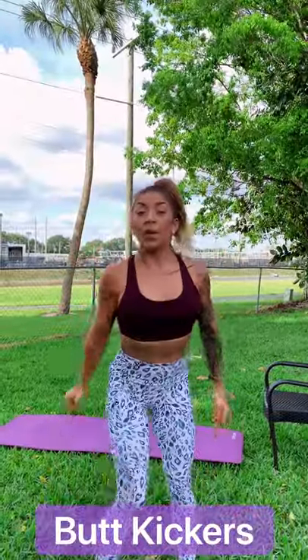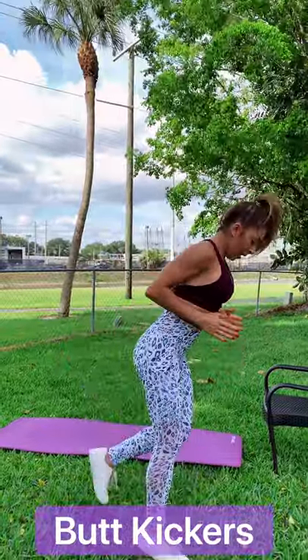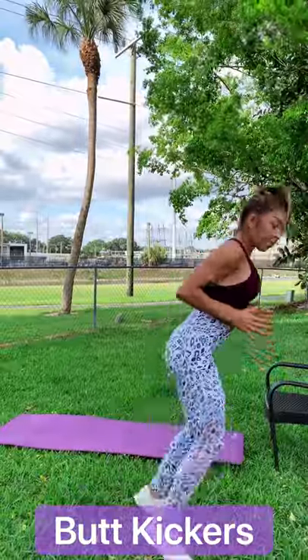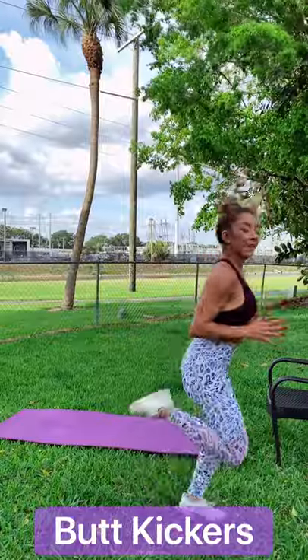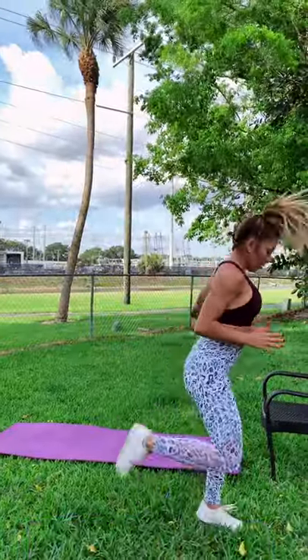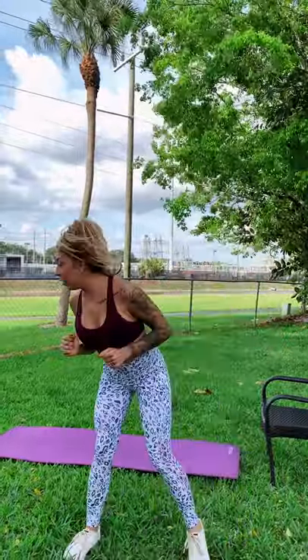Let's get our heart rate back up with butt kickers. I like to lean a little bit forward and try to kick my butt. This is just our warm-up — we are not in a workout yet. All right, one more move: jump lunges.